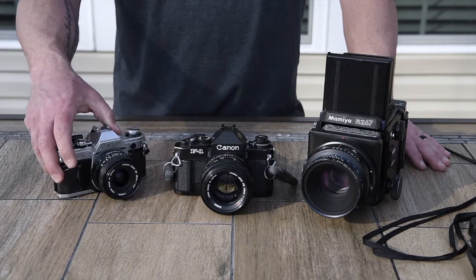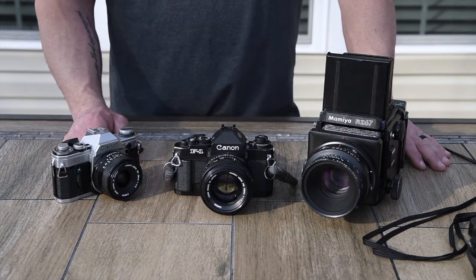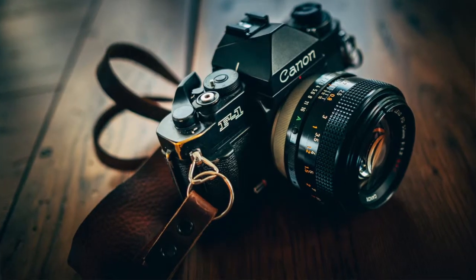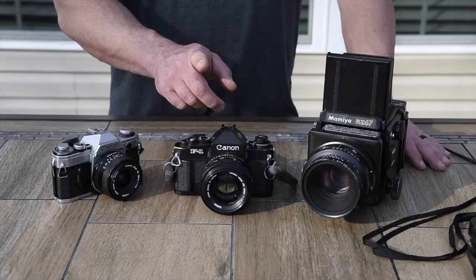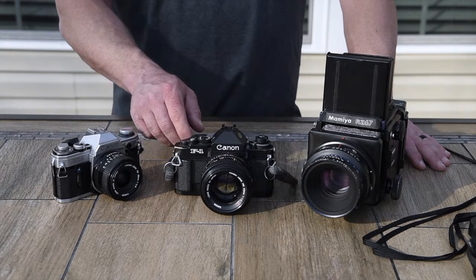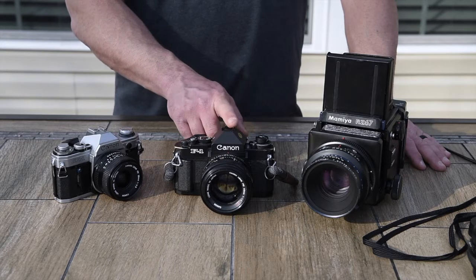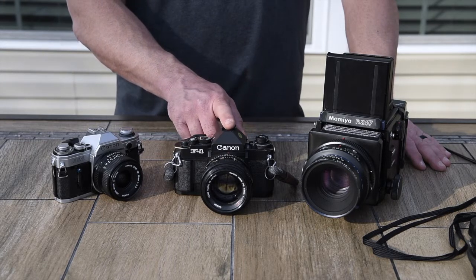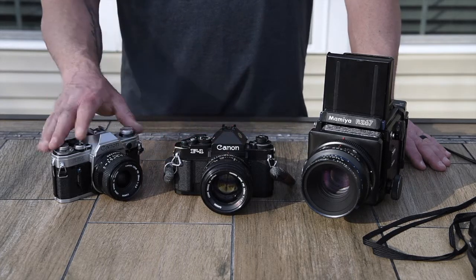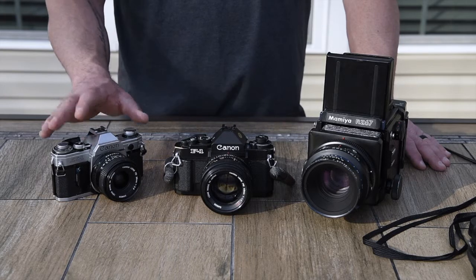You can pick up film cameras pretty cheap nowadays. With the resurgence of film, prices are going up a little, but great deals are still to be had. I found this Canon F1 for about $200. These were $1,000 when released in the '80s. Some shutter times were off, so I had to send it out for a CLA — clean, lube, and adjust — and it came back working like a tank. This AE-1 could probably use a CLA too, but I've been spending a lot of time with the F1.